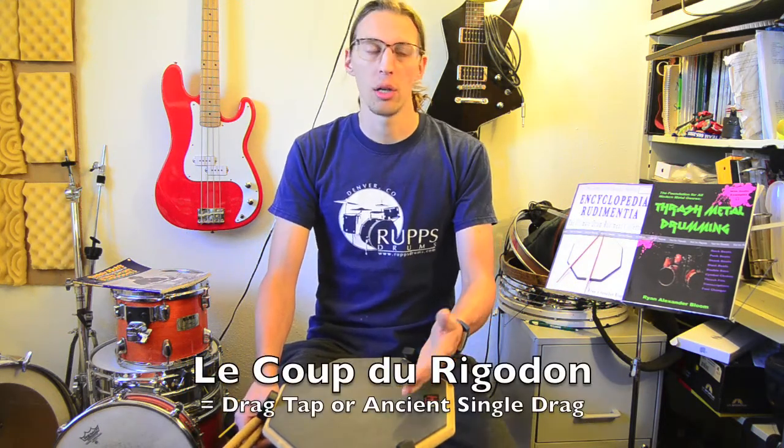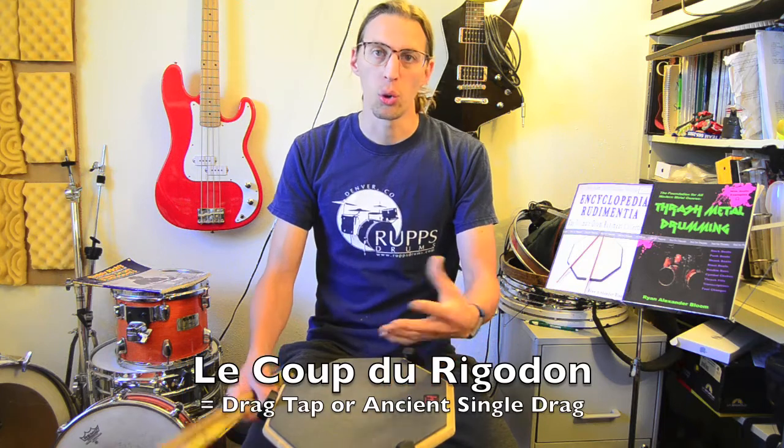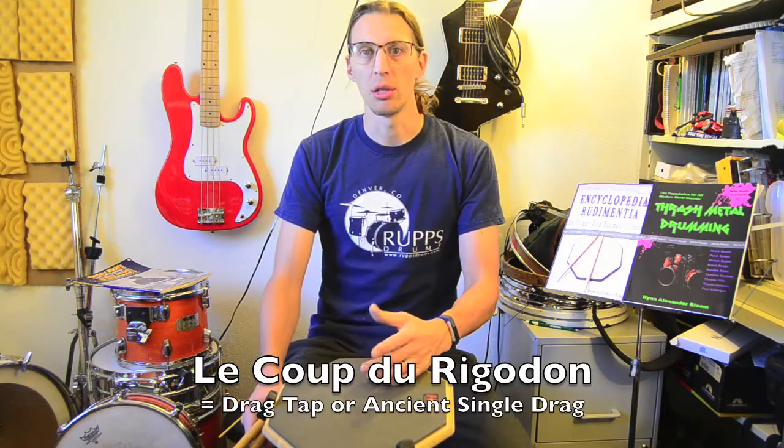It doesn't seem like that would be a super important or often-used call, but it also lent its name to the rudiment — the French rudiment les coups du rigaudon — which is the equivalent of a drag tap or a single drag in French. Basically they pulled this pattern from that call and it became a rudiment.